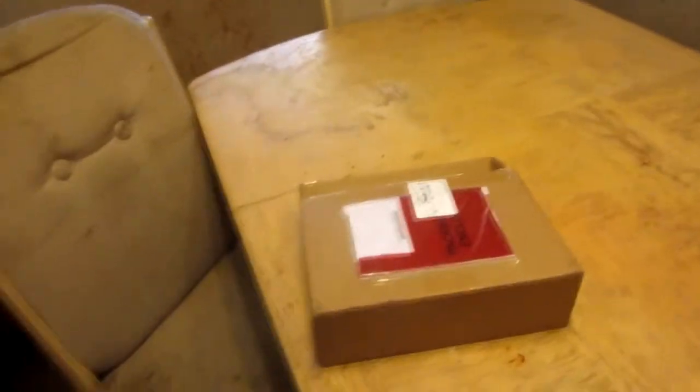Alright, what's up guys! I just want to make this quick video for you guys. Check this out — look what I got in the mail today, I've been bragging about it for a while. But look what I got here, I got a box, so let's see what's inside the box!